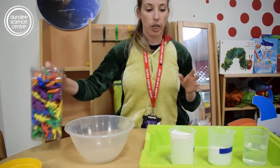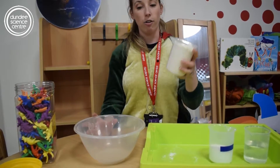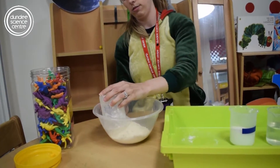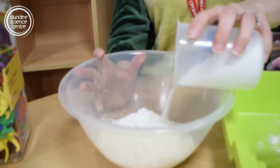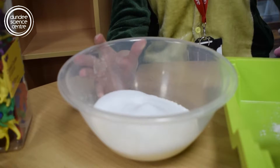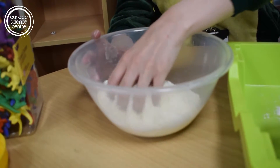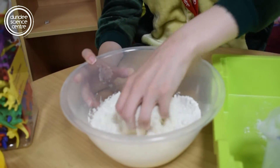So what we're gonna do is start with our flour. I'm gonna add the flour to our bowl, and then I'm going to add salt to the bowl as well. I'm gonna mix that up with my fingers just a little bit to get the salt and the flour mixed together.